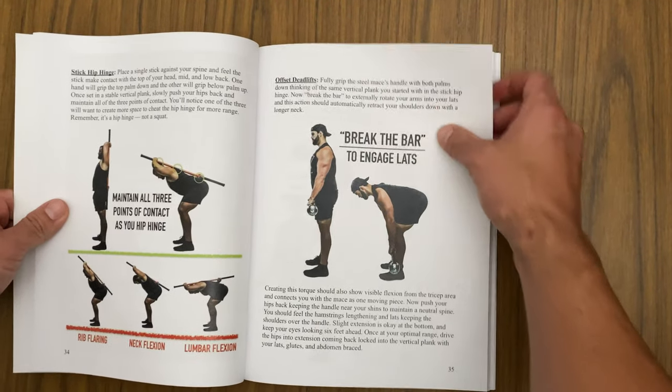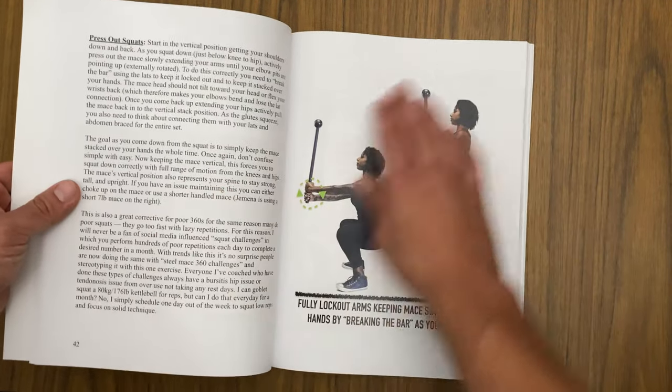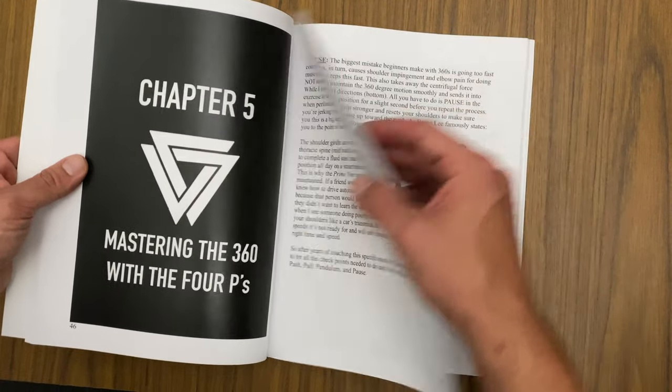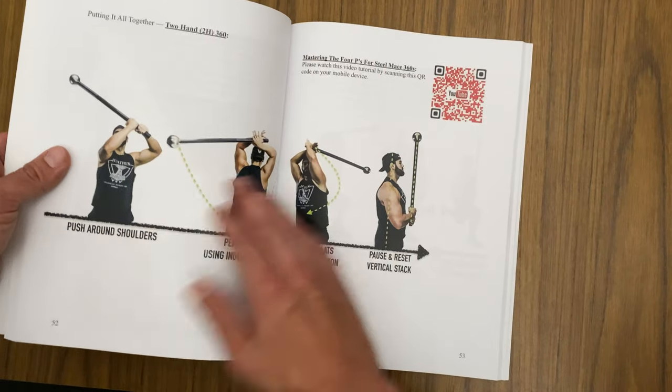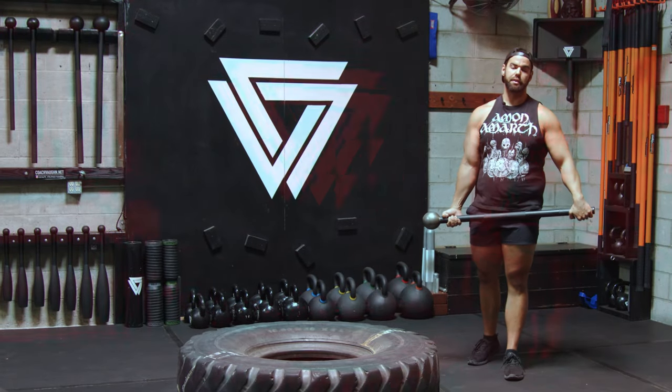If you'd like to see more, be sure to check out my book, 'Steel Mace Break It Down' — not only how to do more with tire striking, but how to do 360s, squats, lunges, and much more, with detailed programming. Available now on Amazon. This is Coach Vaughn signing off — hope you have fun with that!